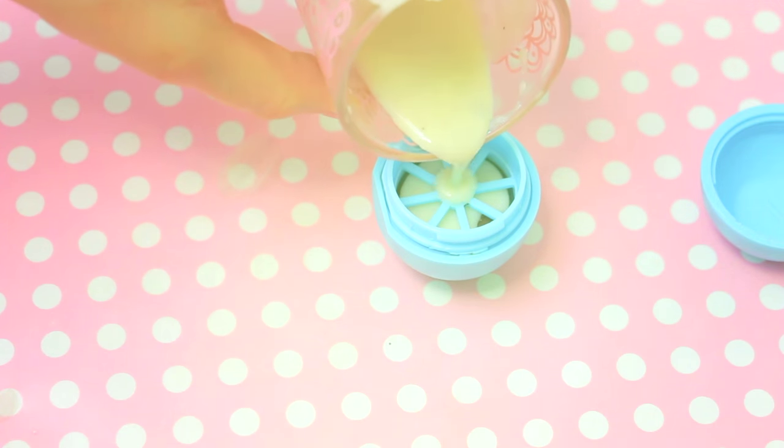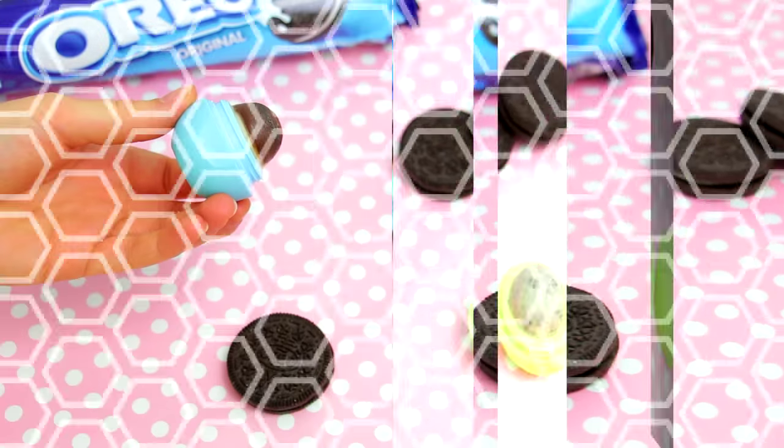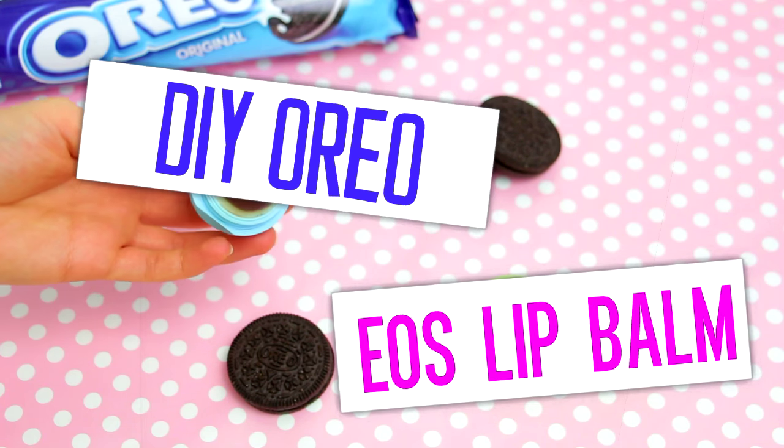Hey guys! You keep asking for new EOS DIYs, so today I'm going to show you a really fun and different EOS design — an Oreo EOS lip balm.